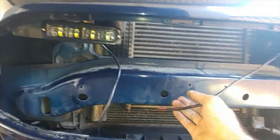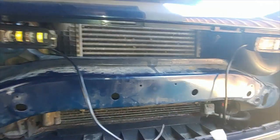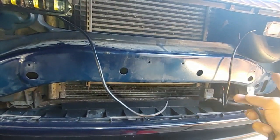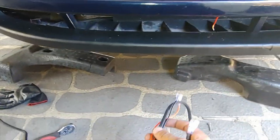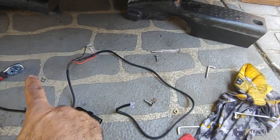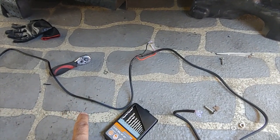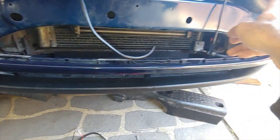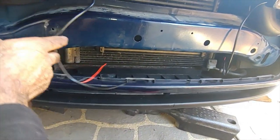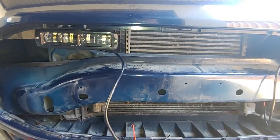Both my LEDs are in and all I need to do is wire them up using the harness I showed you earlier. The longer end I'll use for the left-hand side and the shorter end for the right-hand side, because my battery is on the left. I'll start with the right side — put the shorter end here and route the wiring to the back, then show you how to bring it inside the cabin.